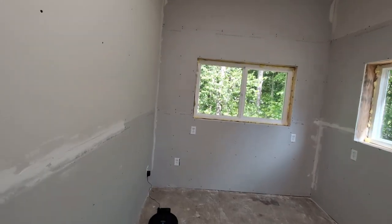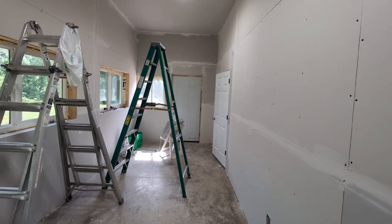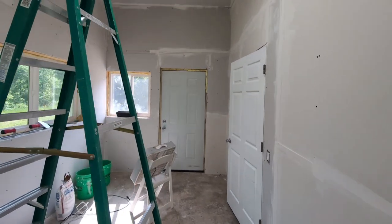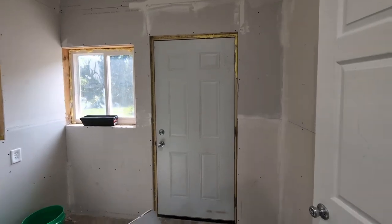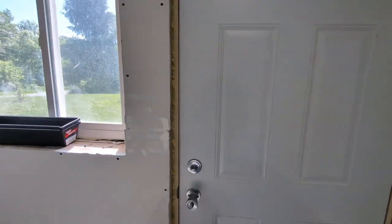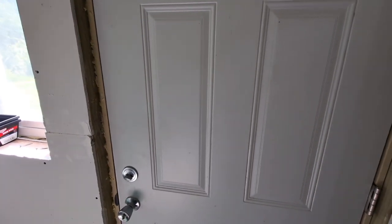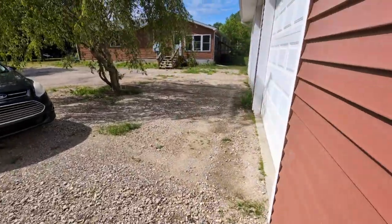I'm working on drywall right now, and because of that I don't have my crypto mining rigs running - all the mudding and dust. Once I get this done all that stuff will be in here. The important part of this video is the whole solar array setup, so let's take a walk out to the solar array and I'll go over things out there.